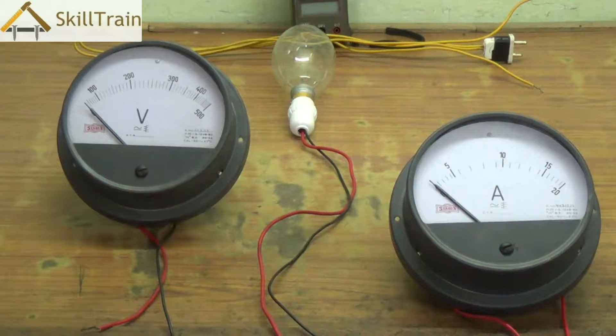We are going to be using an ammeter and a voltmeter — both are analog meters. The ammeter is shown by the symbol A, and the voltmeter has a V symbol on it. In between them we have a resistance or a bulb that we are going to use to make the entire circuit.